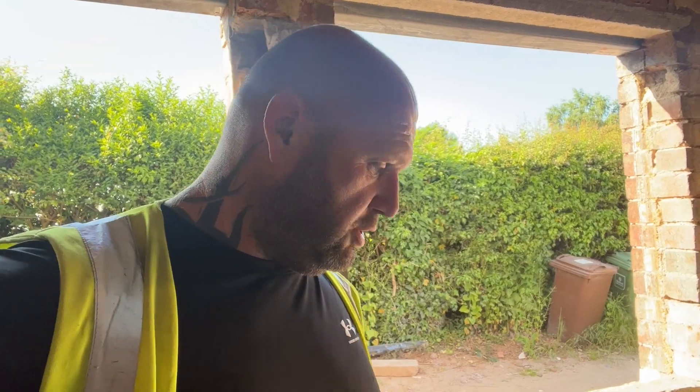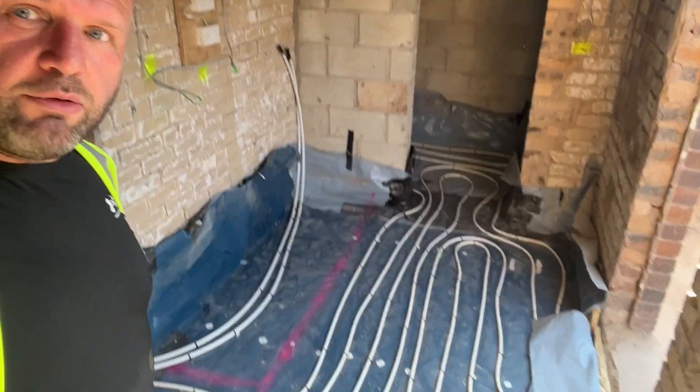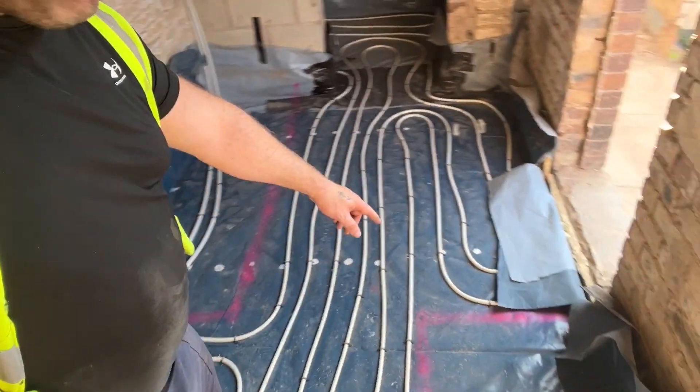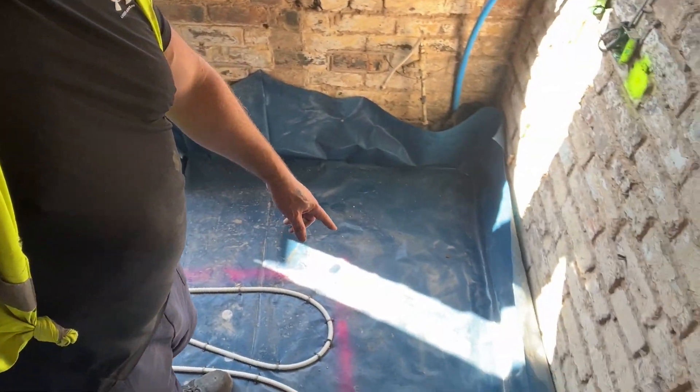The floor screed is due to go in tomorrow. Just to show you guys what it's like — what we've done here is we've marked out where the kitchen's going, so we don't have any pipes under the kitchen.